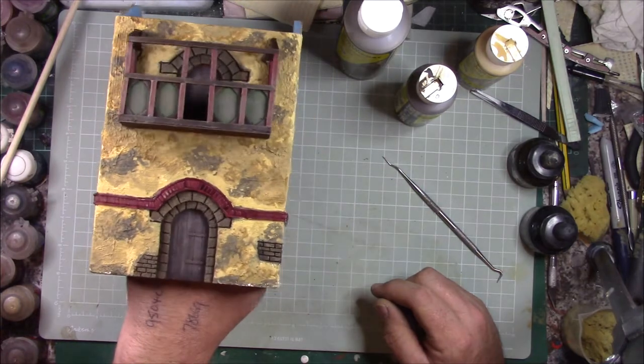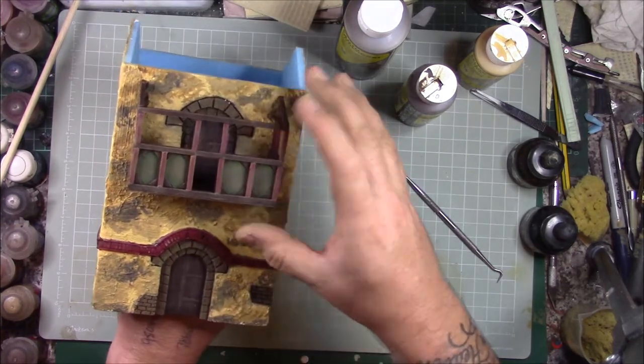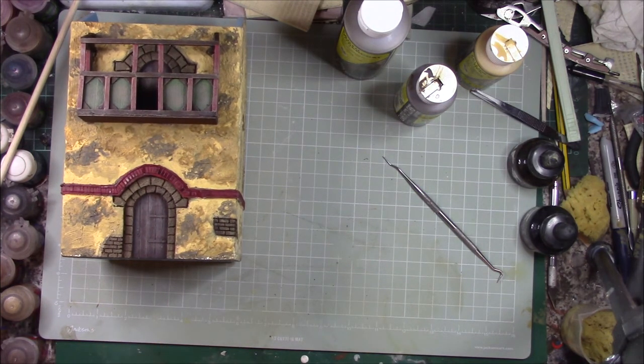I just wanted to hold the tutorial so we could crack on. The next stage after dry-brushing the decorative border is going to be the roof — the shingles and tiles — which is a fairly easy stage using what I've already mentioned in the first video. We're going to go through that in part three, so look out for part three. Comment on the videos, let me know if you're building along, and show me your pics — tag me on Facebook. In the next video we're going to be putting the roof on.